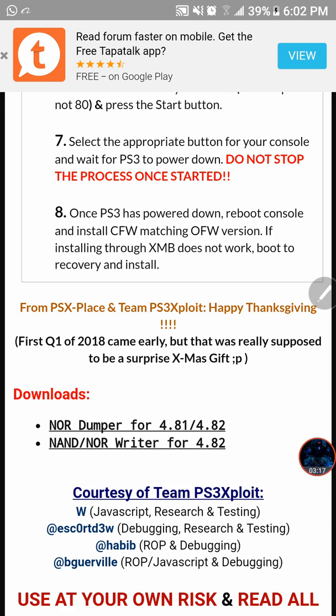After that, number eight: all you have to do is install the CFW firmware that matches your OFW. So if you have a 4.82 OFW PS3, make sure that you install a 4.82 CFW — don't go ahead and install a 4.81 CFW. Make sure that the CFW you're installing is the same version that was on the PS3 before.